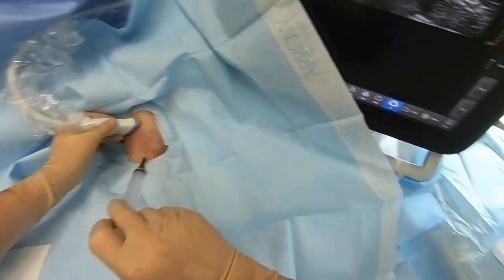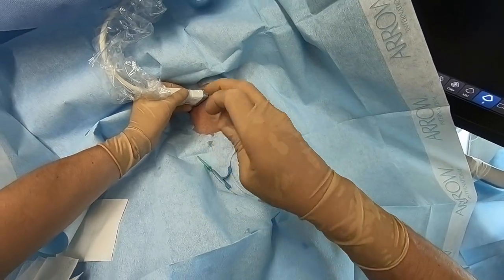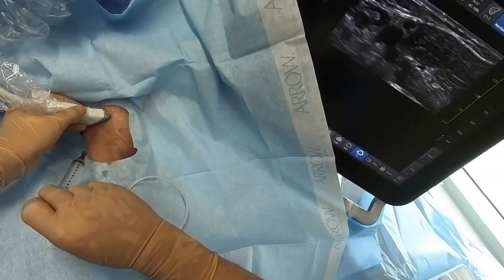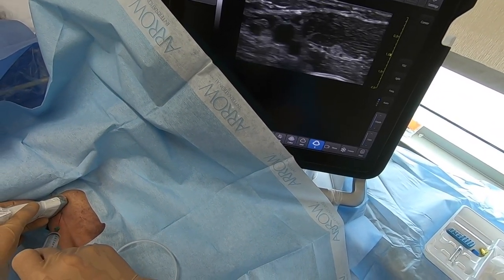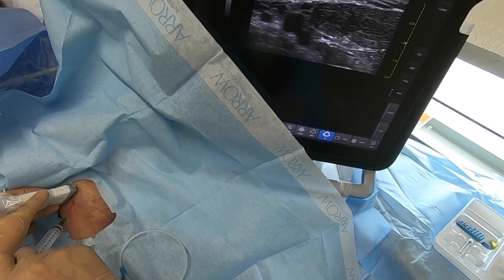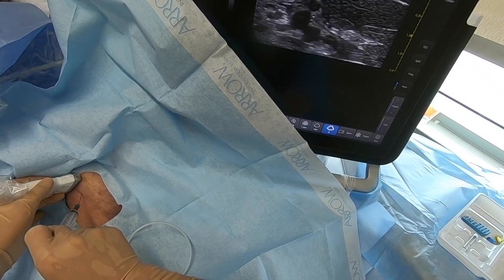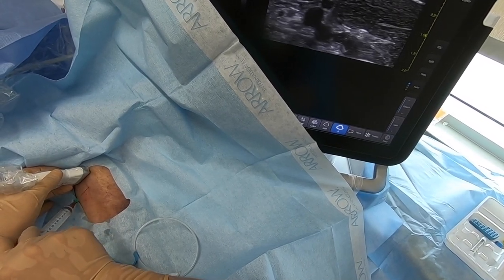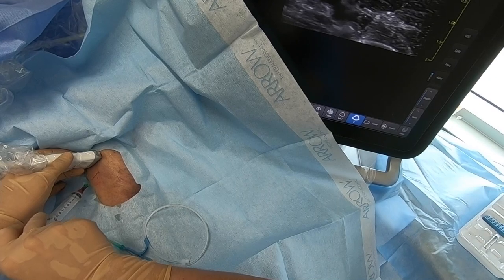We'll now make our access attempt using the introducer needle that comes in the kit. This is quite small compared to other devices — it's only 21 gauge, just like a micropuncture needle. You don't need a syringe on it, but for any difficult vein it is helpful to have. It gives you immediate feedback of when you've entered the lumen of the vessel compared to just watching for passive reflux of blood. This is a small needle, so that comes slowly. With active aspiration, you get much quicker feedback, even when you have poor visualization. Some people find it a little unwieldy to have the syringe, but it tends to help. We're using the same technique as always — continuously following our needle tip. See the separate video for that technique.